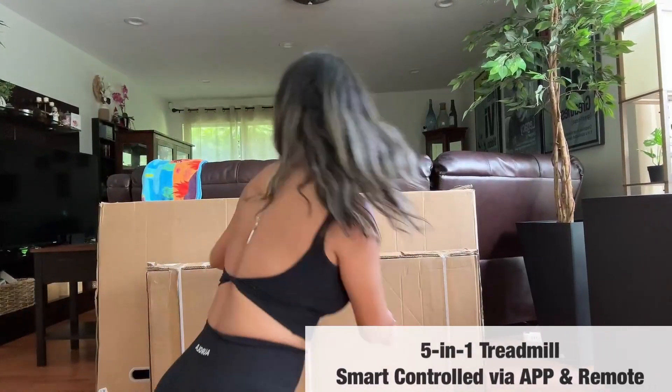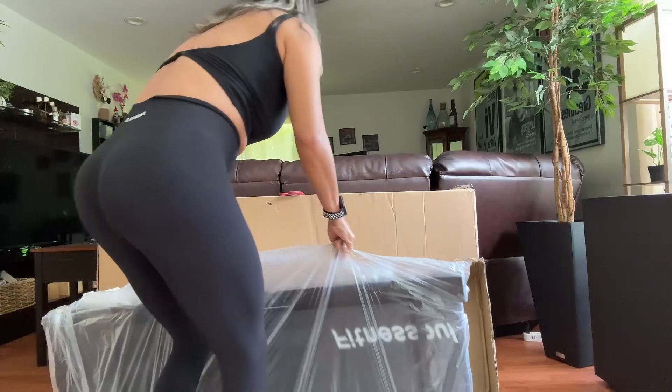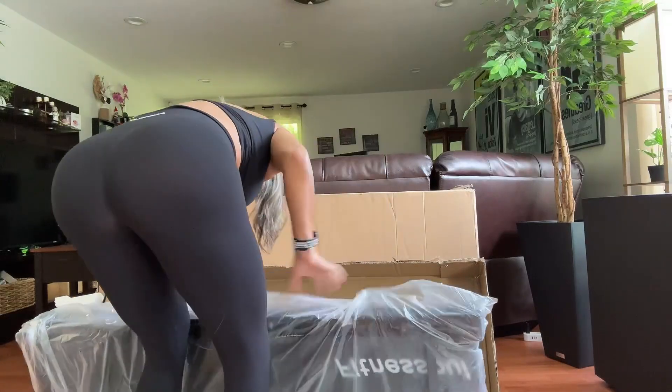Hello everybody, welcome to my Amazon storefront. My name is Maggie. Today I'm going to be doing my review on this 5-in-1 treadmill from the Fitness Soul Store.